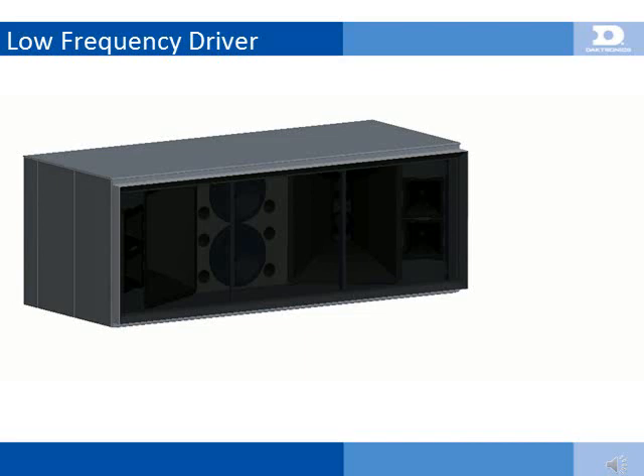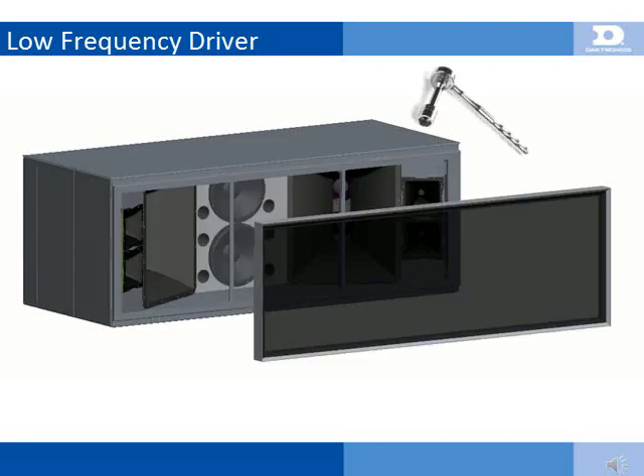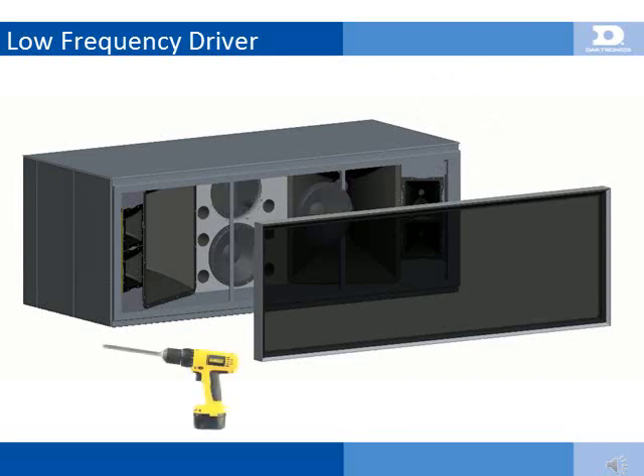Service of the low-frequency driver is achieved by removing the mesh frame of the 500HD cabinet. This requires a 9/16 socket to access the bolts that fasten the frame. Replacement of the driver requires a 3/16-inch hex bit, or Allen wrench, for the 8 machine screws per driver. A hex bit mounted to a cordless drill driver will make this easier.